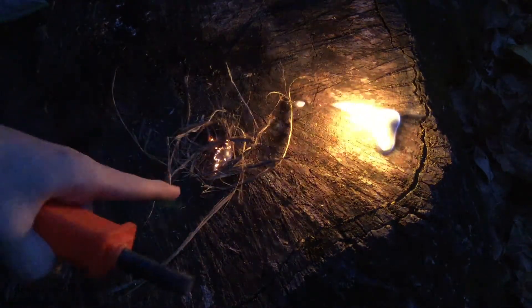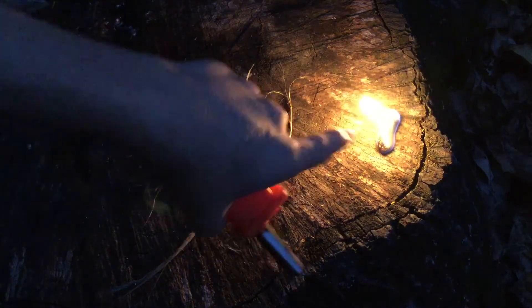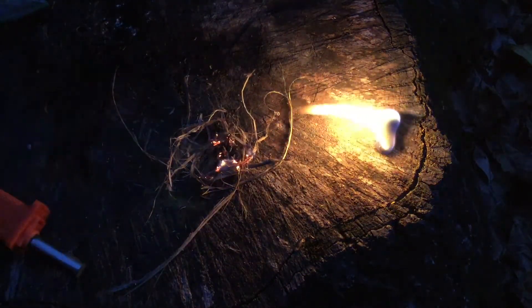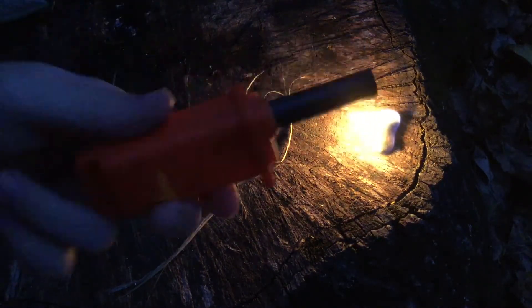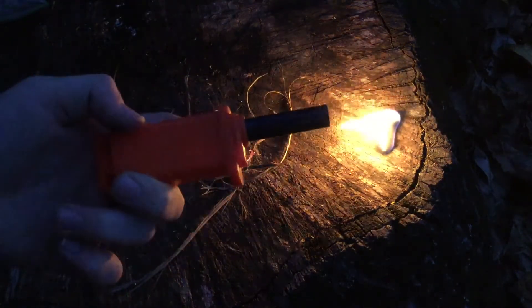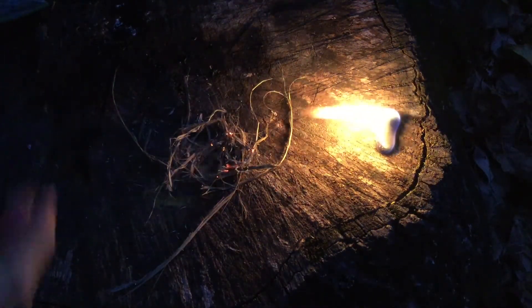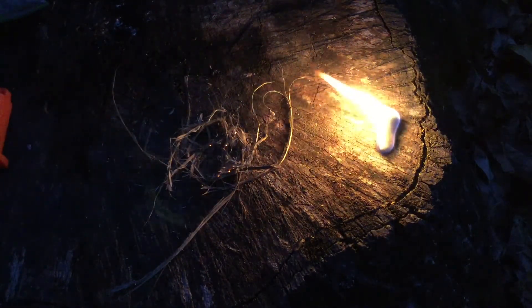Well, that went up pretty easy. Now this one is burning the longest because it's a man-made one. I'm giving this thing a thumbs up, and you'll probably see this in some of my other videos.